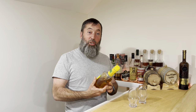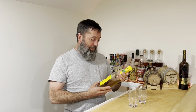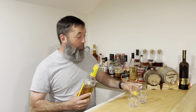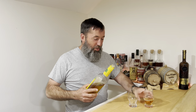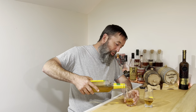Today we're tasting Mellow Corn. This is bottled in bond. It looks terrible. Nothing about that looks appealing, but maybe looks can be deceiving. Let's find out. So tell me about this Mellow Corn bottled in bond. There's a nice two-finger pour for you, buddy. You start talking trash about the whiskey...